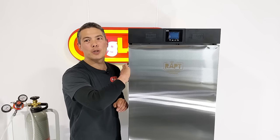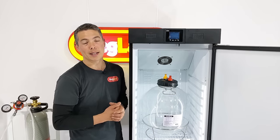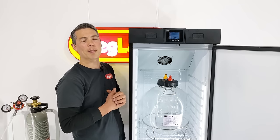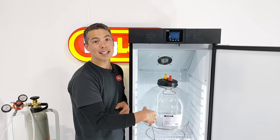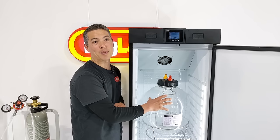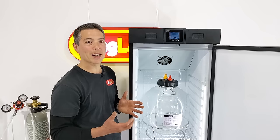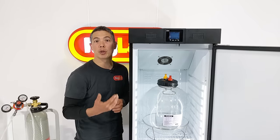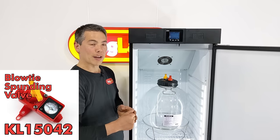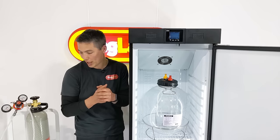Pretty much everyone these days is talking about pressurised fermentations, because it's so much easier to keep oxygen off the beverage with a pressurised fermenter. These fermentation chambers can go down to negative five degrees, so I can easily crash chill the fermenter down to carbonation temperatures, force carbonate the beer, and transfer finished beer into bottles, cans, or kegs — or drink it directly from the fermenter. You can also attach spunding valves like our Blow-Tie spunding valve to control the pressure and CO2 coming out of the fermenter, retaining CO2 in solution and having a carbonated beverage at the end of fermentation without needing a gas cylinder.